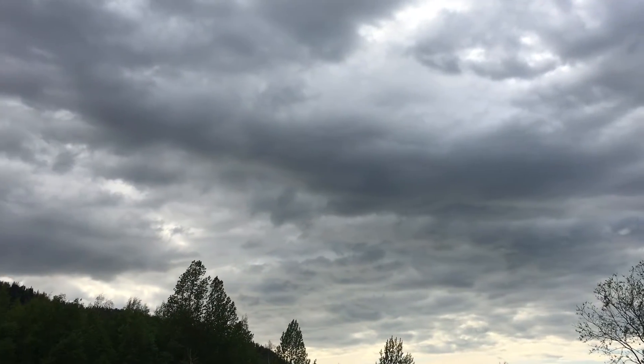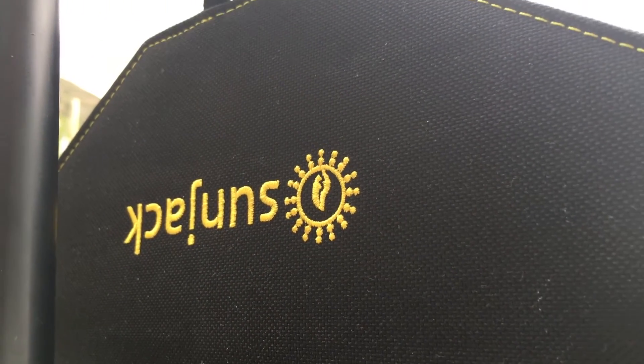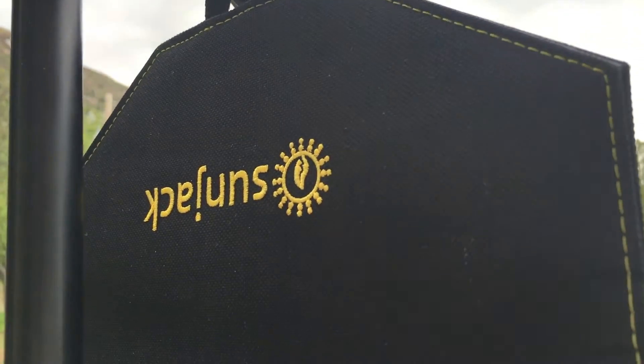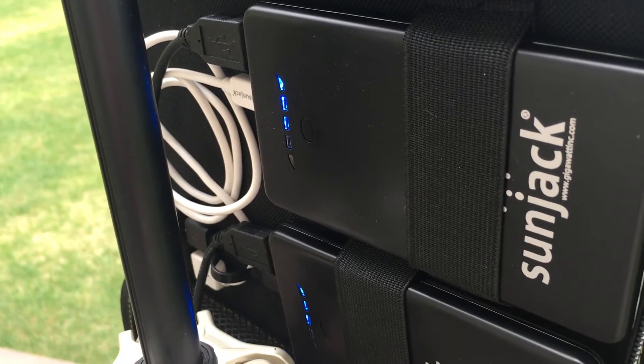Today really turned out to be a sub-optimal day to be using my solar panel to charge the battery packs. Earlier it was sunny and I had the batteries plugged in — they were charging great. The clouds rolled in and I had to come out and check the batteries, and sure enough, they are still charging.